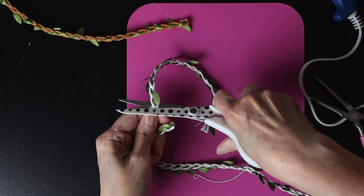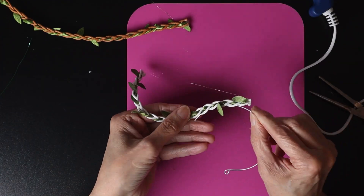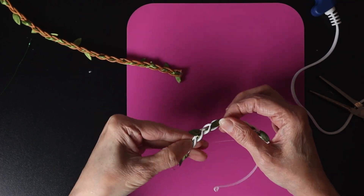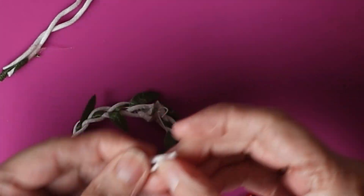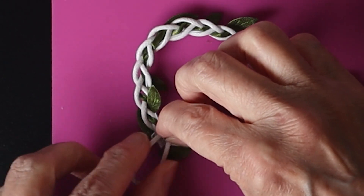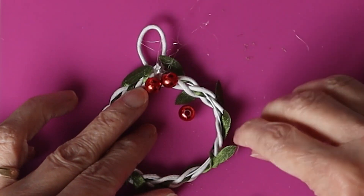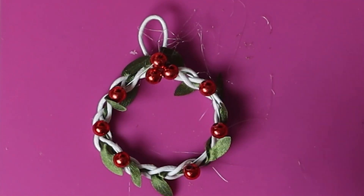Here I use a white braided ribbon with green leaves. To hang it I recycle a piece of white string that I stick on the back. Now I add red pearl to make a Christmas ball effect.